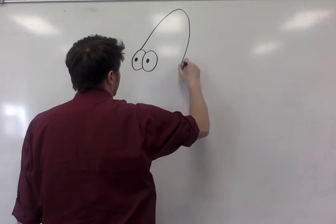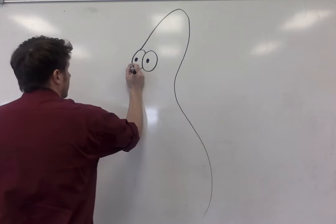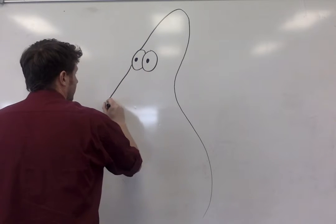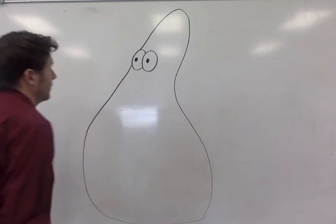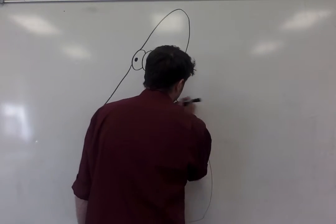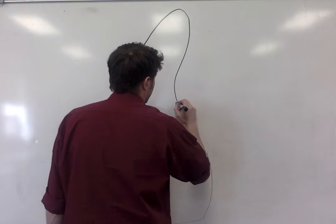Oh, I made his head too big, I think. We'll find out. Here's Patrick Star and his big fat teardrop body. There we go. Now he's got some arms down here.